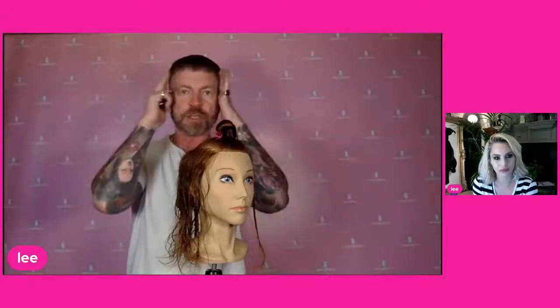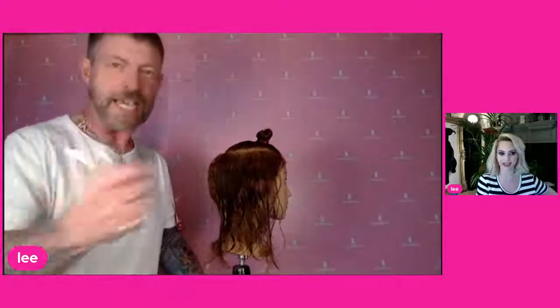With modern mullets, you can have long bits at the front too. Different lengths, different variations. That's why it's important to get your client to show you — Google pictures together, find out what they like, what they don't like. Pictures speak a thousand words. Consultation is key on this sort of haircut.